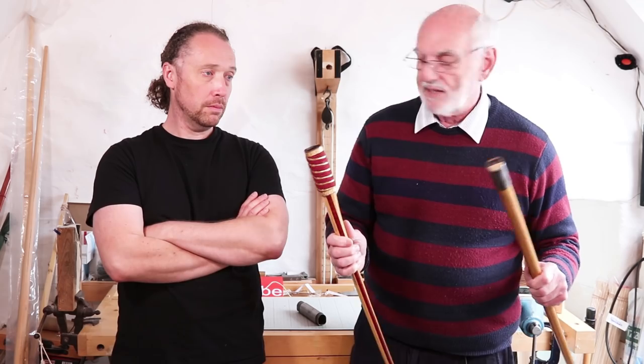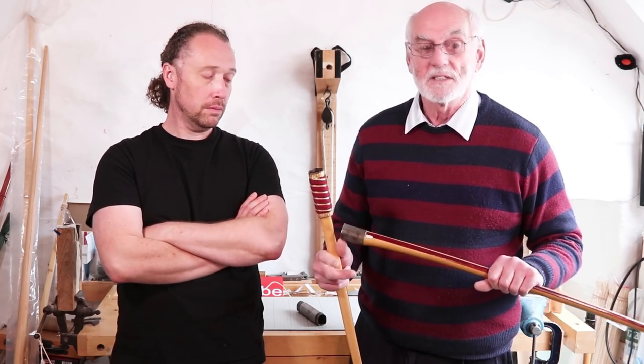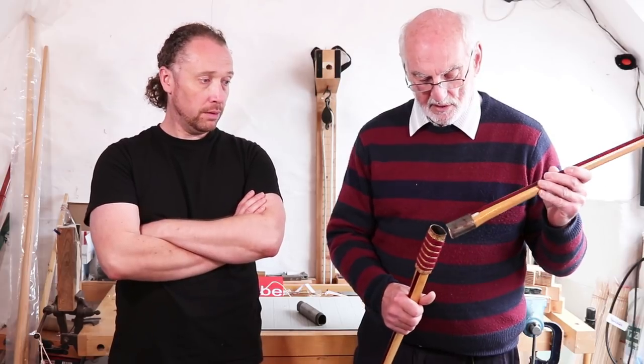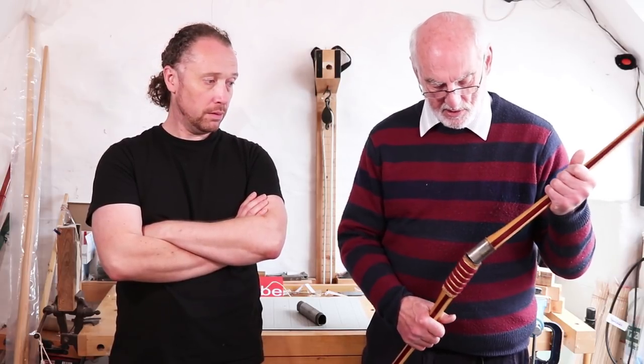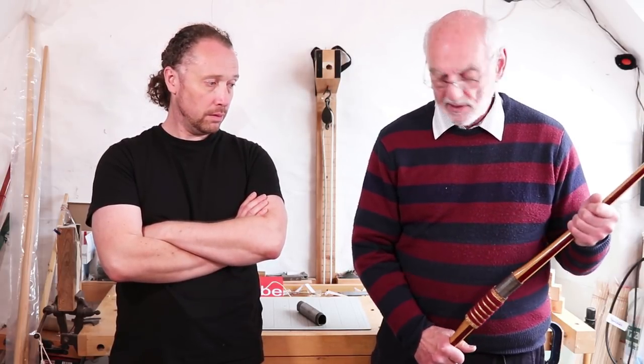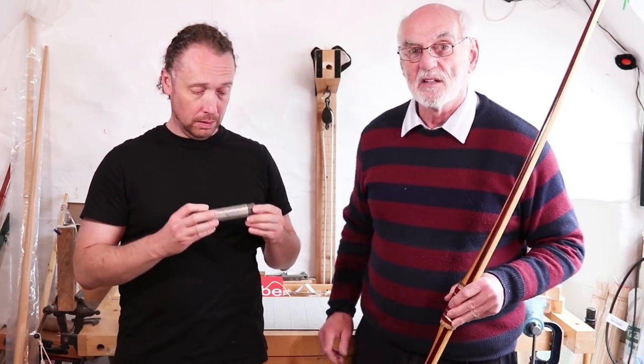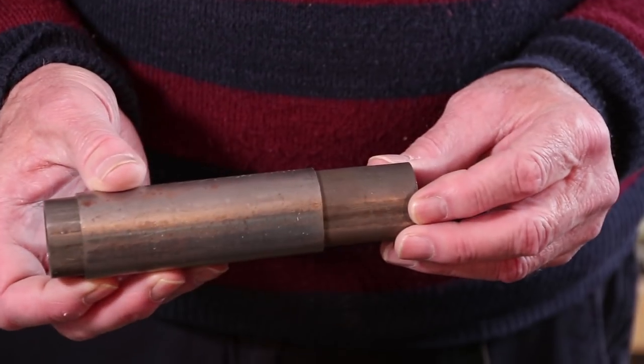So that's a rather obscure use for it, but it just shows that there are uses. We haven't made many. We've still got two or three of these sleeves left, which we'll probably put up for sale — they'll be on the web shop if you want them.